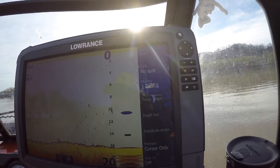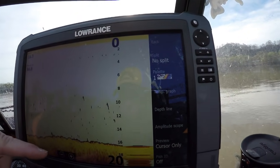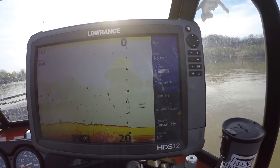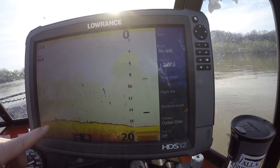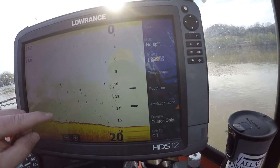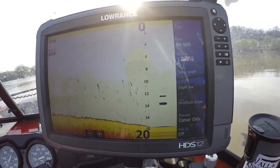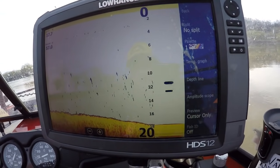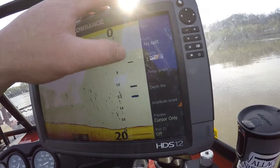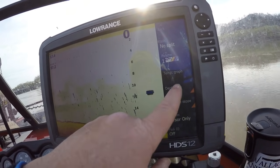Something I would recommend is learning what those colors mean. With Lowrance color palette one, as you can see, yellow is going to be your hardest return — yellow means hard. Then you see the red. Depending on how thick that yellow is: if it's yellow all the way down, that's going to mean rock. Where it's yellow and kind of goes into red, that's going to be your mud, your sand, things like that. And you can see how the auto depth range is changing as we go.